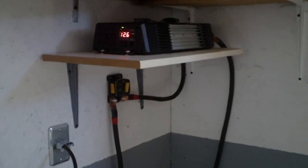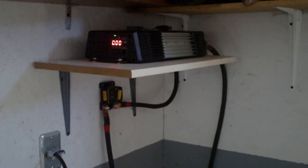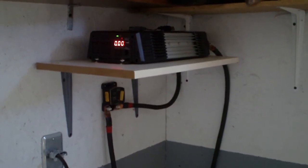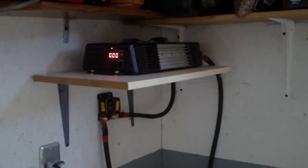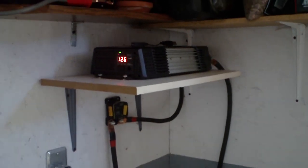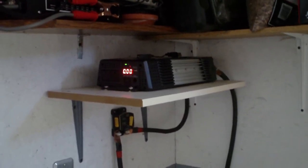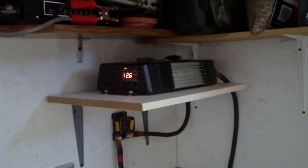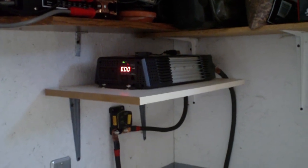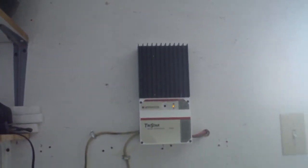I ran my yard lights off it last night, and when I got up this morning the battery was down to 11.9 volts. It's just about 10 o'clock in the morning now and the batteries are now at 12.6. I believe last night when I turned the inverter on the batteries were at 12.6 also. So I've pretty much gained back what I used last night, and it's only 10 o'clock in the morning.